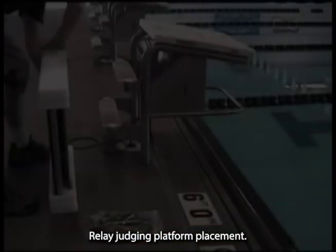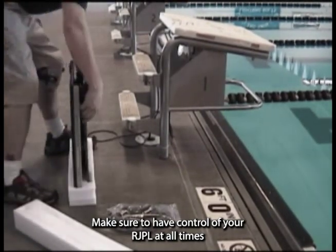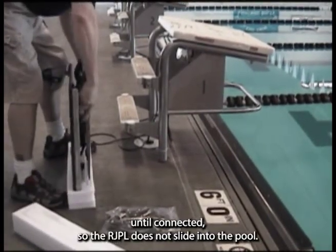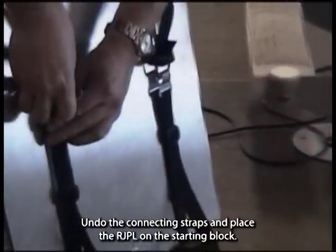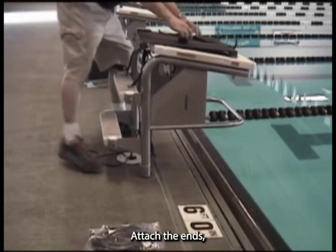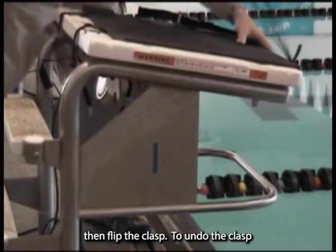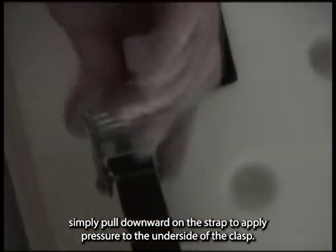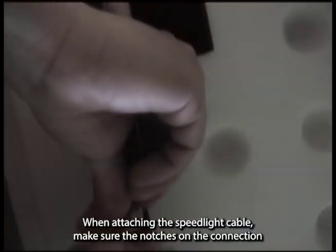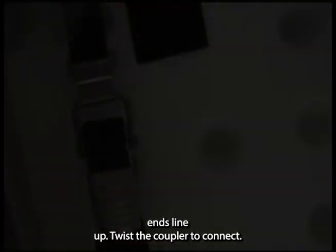Relay Judging Platform Placement. Make sure to have control of your RJPL at all times until connected, so the RJPL does not slide into the pool. Undo the connecting straps and place the RJPL on the starting block. Attach the ends, pull the slack on the strap to a taut tension, then flip the clasp. To undo the clasp, simply pull downward on the strap to apply pressure to the underside of the clasp. When attaching the speedlight cable, make sure the notches on the connection ends line up, then twist the coupler to connect.